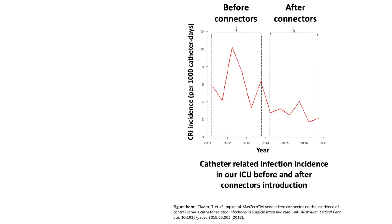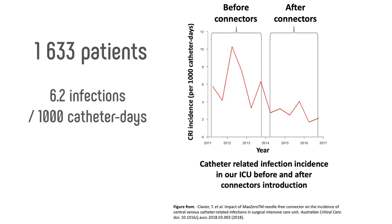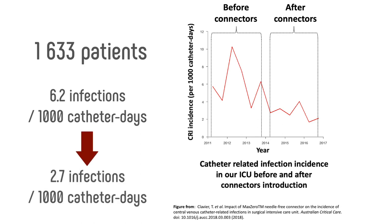In a previously published study including 1,633 catheterized ICU patients, we observed a decrease in catheter-related infections after protocol implementation, from 6.2 infections per 1,000 catheter days to 2.7 infections per 1,000 catheter days. Setting up the connectors increases a little the total time required to place the catheter.